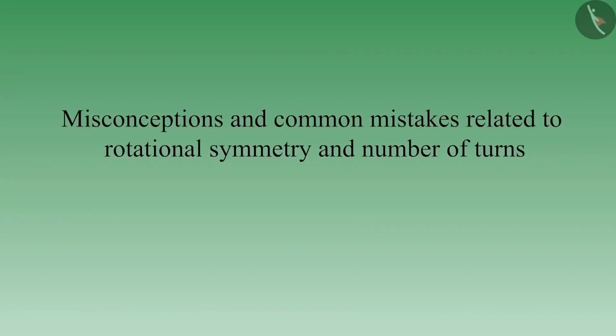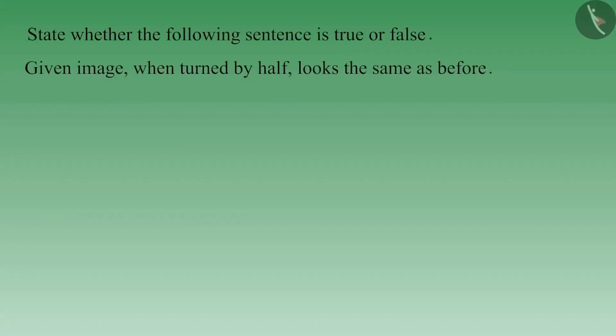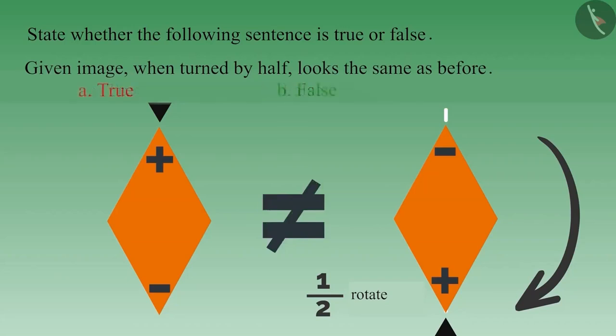Friends, welcome to this video. Today, we will see a few misconceptions and common mistakes related to rotational symmetry and number of turns. In the previous video, we saw some examples related to rotational symmetry, half-rotational symmetry, and one-fourth rotational symmetry. State whether the following sentence is true or false: the given image looks the same as before when turned by half. If you consider this statement true, you must be thinking that on turning the image by half, it looks like before. But you are not paying attention to the symbols on the image. If we turn the image by half, the position of the symbols will change. On turning by half, this image does not look the same as before. Therefore, this statement is false.